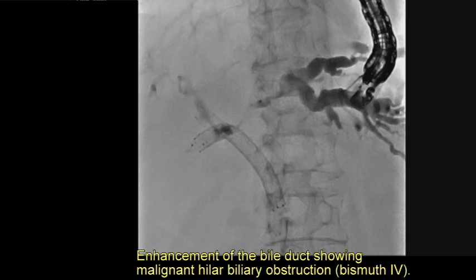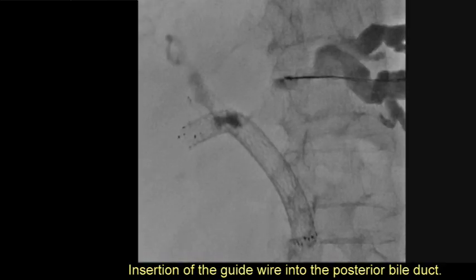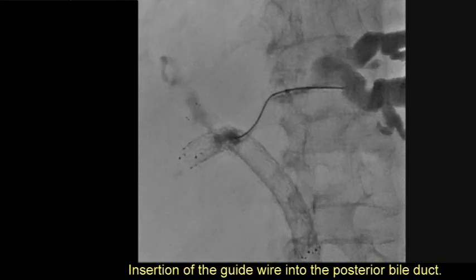Enhancement of the bile duct confirmed malignant hilar biliary obstruction, Bismuth type 4. A guide wire was then inserted into the posterior bile duct.